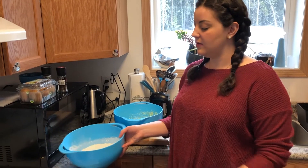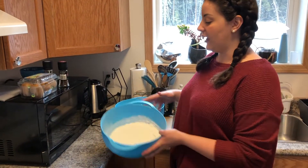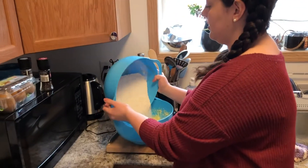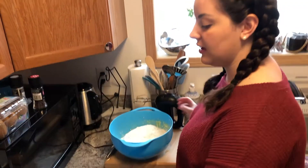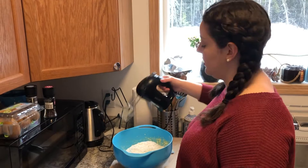The next thing you want to do is add your dry ingredients to your wet ingredients and then blend that all together nicely with your hand blender.